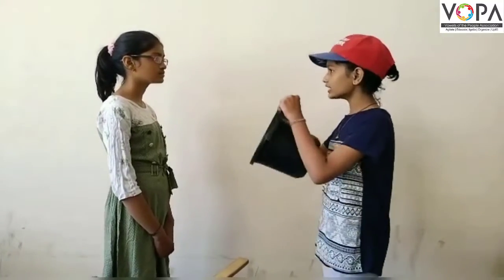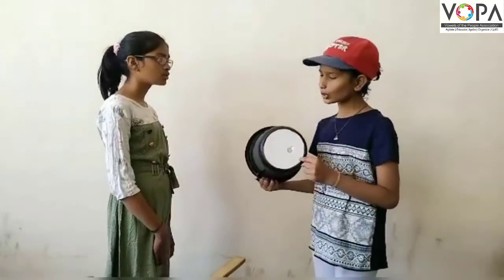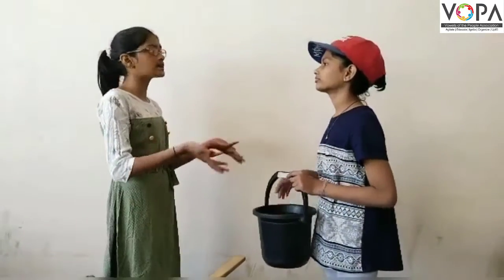Hey Dita, look at here. There is a problem. What is the problem? There is a hole in the bucket. Oh, I agree.